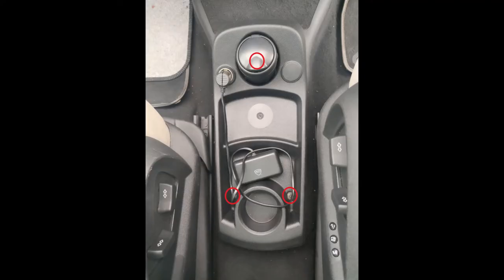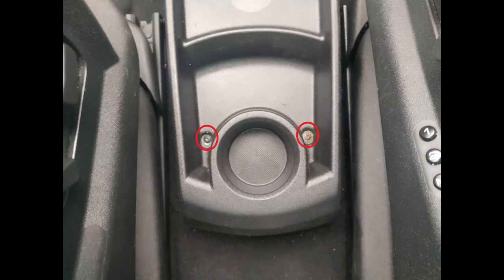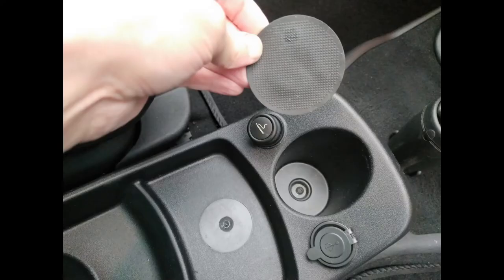Then there are the final three TX20 screws located here in the centre tray — one of which is underneath this ash cup, coin pot, whatever you care to call it. The rear two are quite easy to access, and the front one is hidden underneath this little piece of rubber matting.